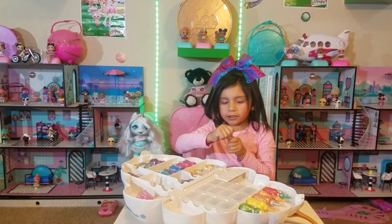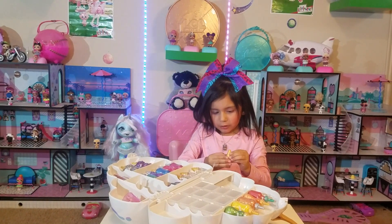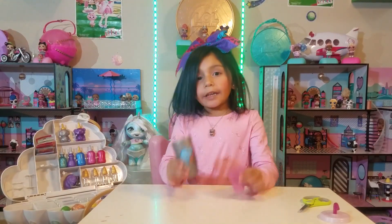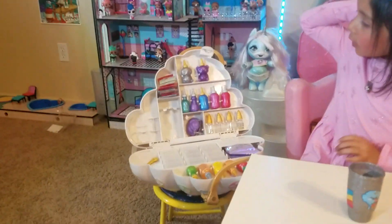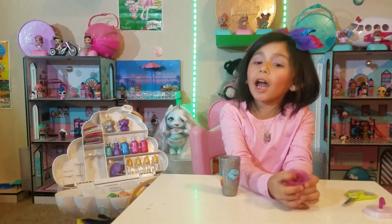Let's smell the scents. Cute little scents. So guys, we're going to make the slime and we're going to follow the instructions. Look at all the pretty accessories it comes with! That's so cute! Now we're going to start making the slime!